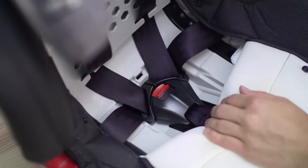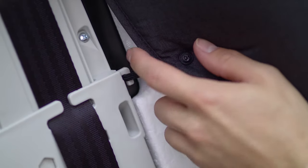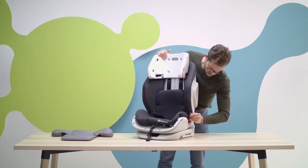Cover with the flap and done. If you want to remove the cover, first open the clasps, then loosen the stretchy straps, and now you can easily remove the cover. Now you can wash it in a washing machine.